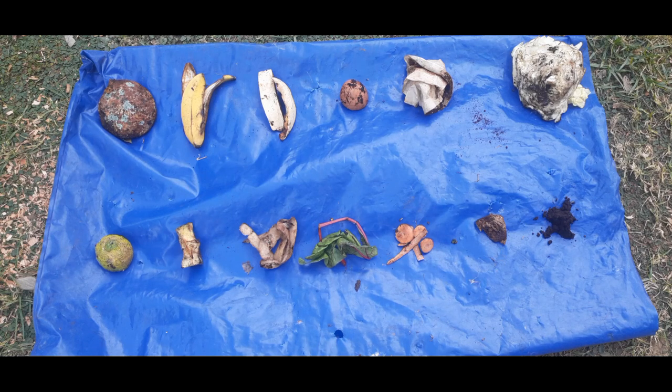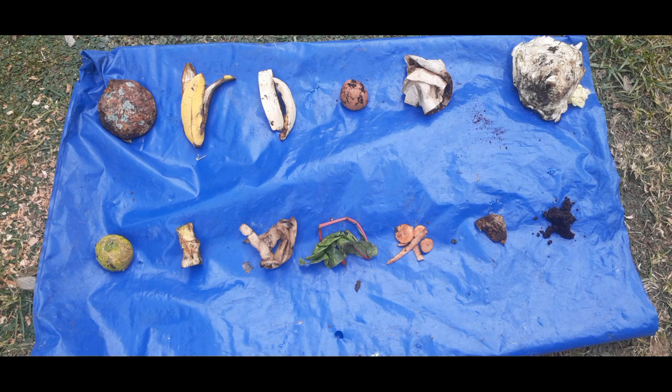In this video we're going to be running an experiment. We want to take food scraps, bury them in one of our beds and see what happens to the food scraps after a couple of weeks. We're probably going to run this over a period of three weeks. So let's look at what we have that will be going into that bin for the experiment.